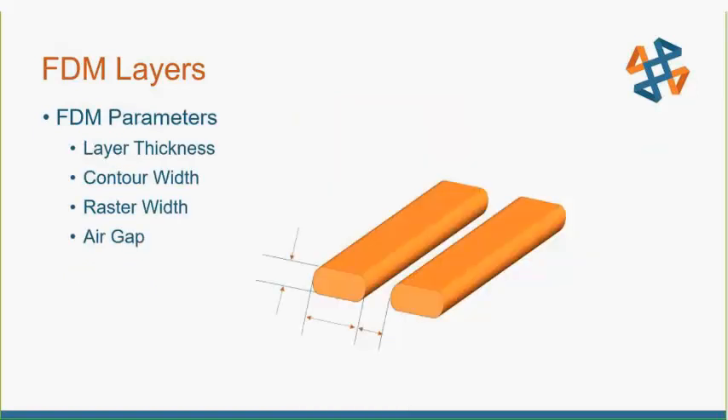If you were to look at your extruded path on your FDM, it wouldn't look like a cylinder coming out of the extruded orifice of the tip. It actually is a flattened-out bar with a radius on each side, and the layer thickness is what you set for your layer height — that's what makes it flat. Your contour width is typically two times whatever your layer thickness is. So if you're drawing at ten-thousandths layers, your contour width will be twenty-thousandths. Your raster width you can control as well — it's typically about two times, sometimes a little less. The air gap is the space between your extruded paths.